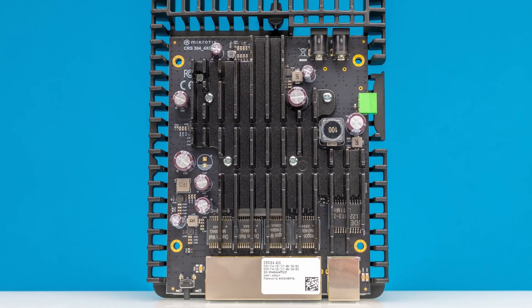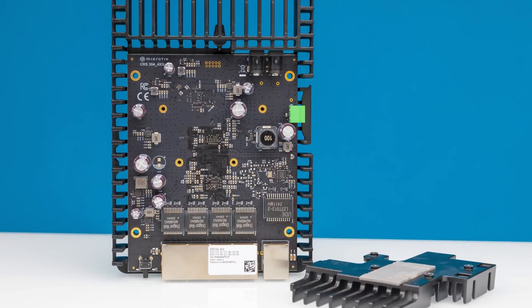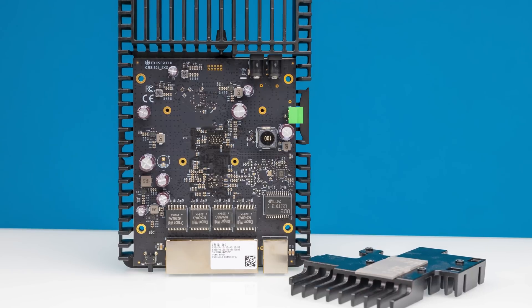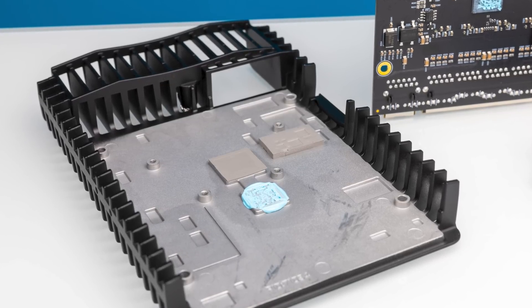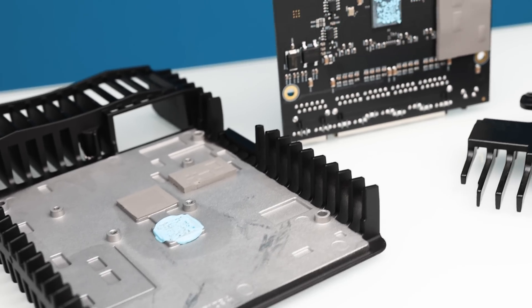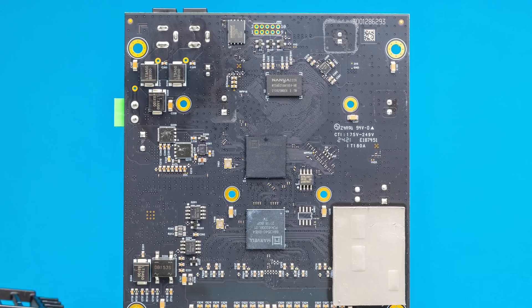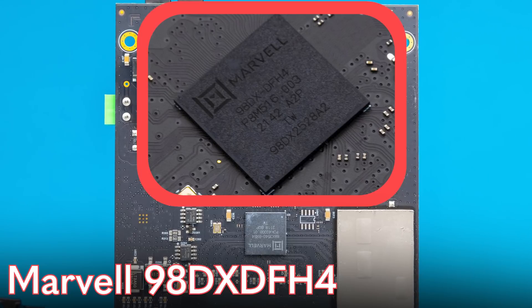When you look at the top of the switch, the first thing you might think is that the big heat sink in the middle is for the switch chip — and you'd be kind of right. When we pulled off the heat sink, there was a pad making contact with the center of the switch board, telling us that something pretty darn warm is on the other side. The underside heat sink is much larger, essentially taking up the vast majority of the chassis front to back. Underneath that pad is where we see our two main chips. The first chip is the Marvell 98DX — the Marvell Prestera chip — a nice switch chip for a low-power switch like this.